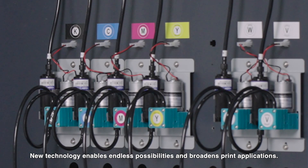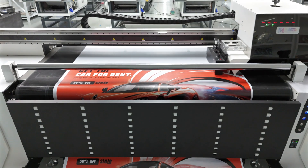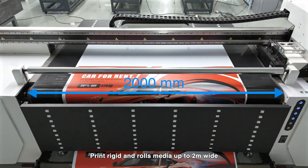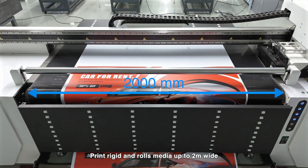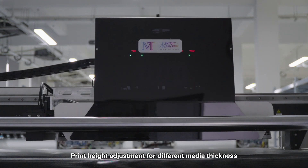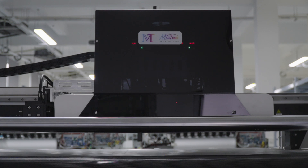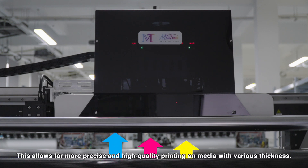Print rigid and roll media up to 2 meters wide. Print height adjustment for different media thickness — max print height up to 80 millimeters — adjusts according to the thickness of the media. This allows for more precise and high quality printing on media with various thicknesses.